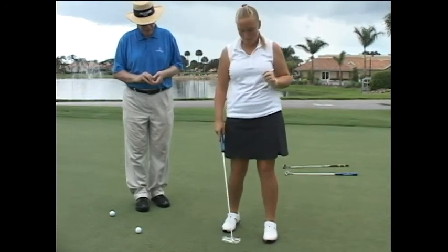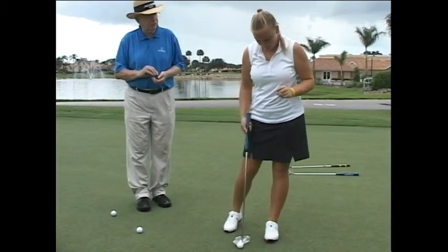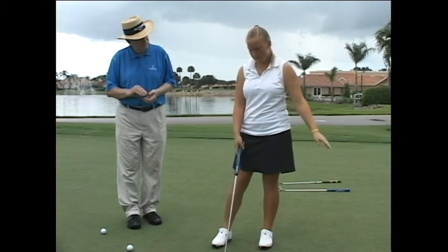That was a good putt. Let's try it again. How is the feel coming off the face? I like it. It's very smooth.